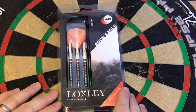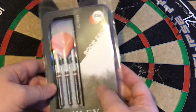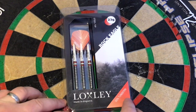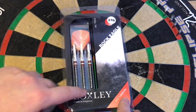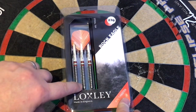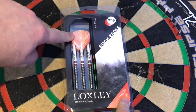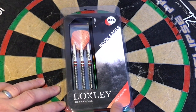But before we do that, let's have a closer look at the packaging and the darts, then let's try these out on the board. So having a look at the packaging here, it's a plastic casing that comes normally standard with Loxley darts. You've got a nice picture of the forest, Rock Eagle here 23g, steel tip.